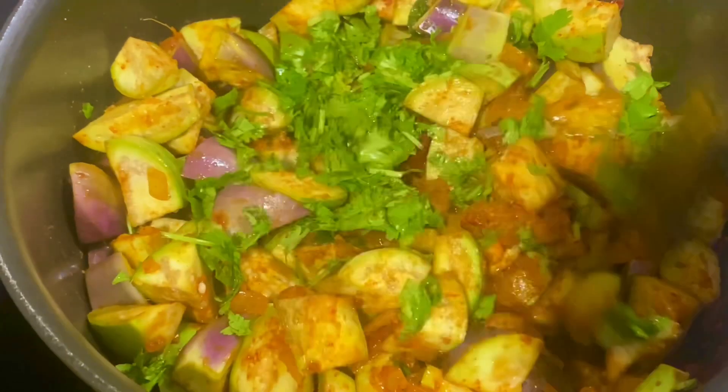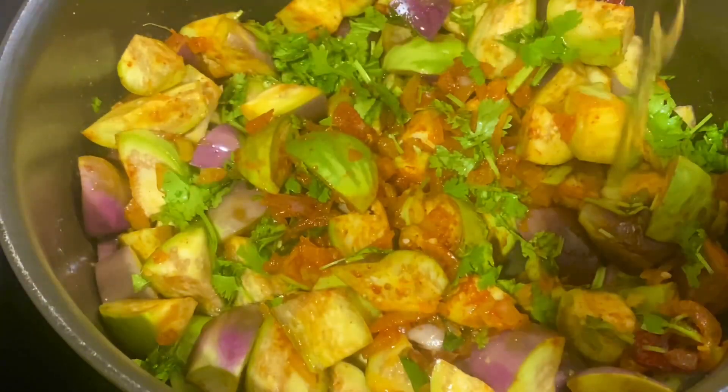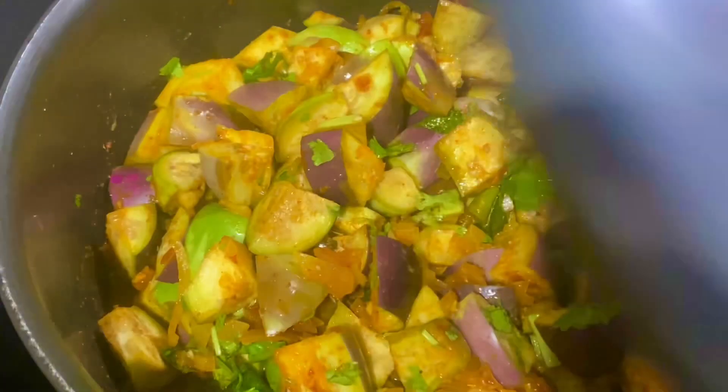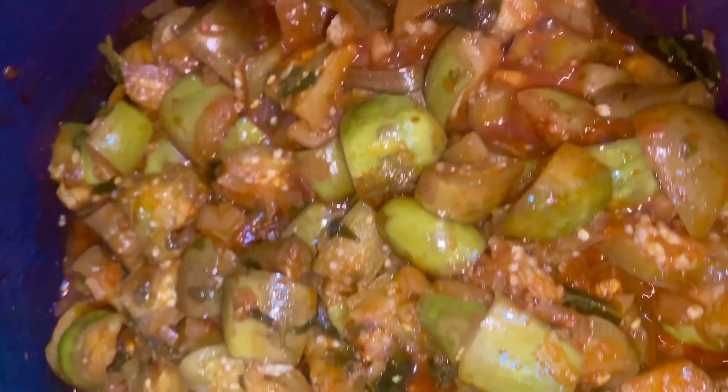We will add the water on low to medium flame. We will cook for 10 minutes. We will try the core ready to serve.